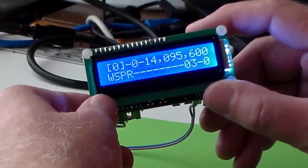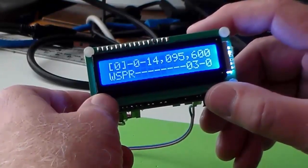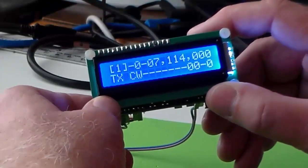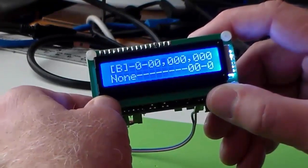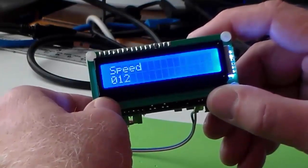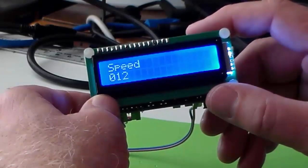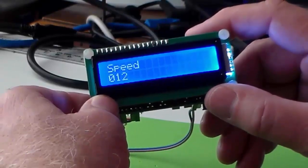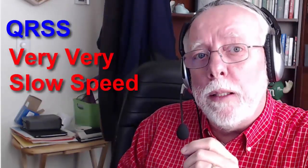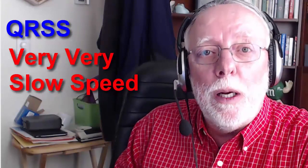There are quite a few menu options. We cycle through them with the left button and see it starts off with 16 different modes — I think of them more like channels, numbered 0 through F. The next setting is speed. Some settings serve more than one purpose depending on which mode you've chosen. For standard Morse code, I've got this set to 12 words per minute. But in QRSS mode — very, very slow speed — that same setting means DITs of 12 seconds long.